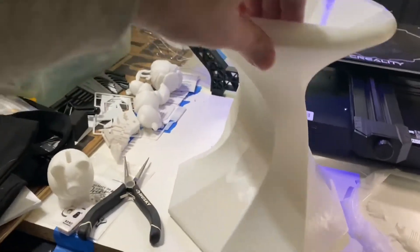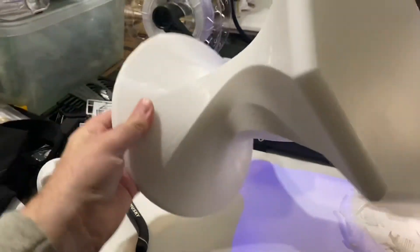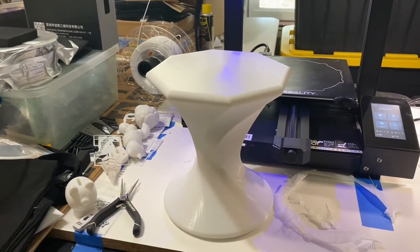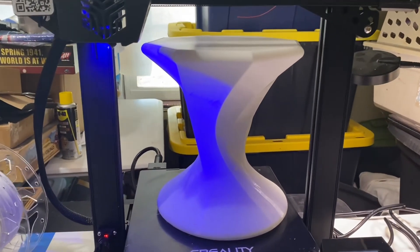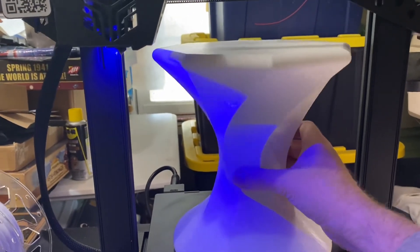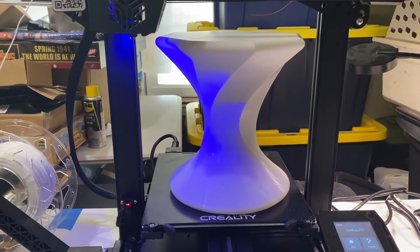All done. There you have it — my 35-hour print is all done. I think it looks great. The printer came through. Great stress test. Very happy.